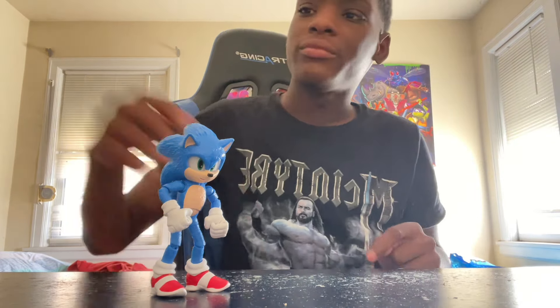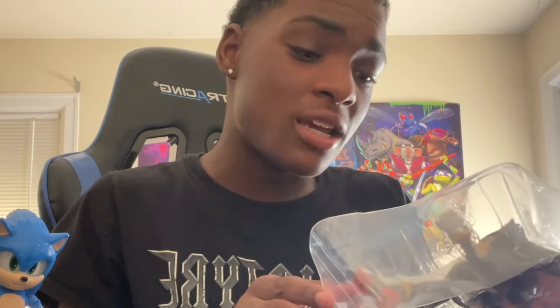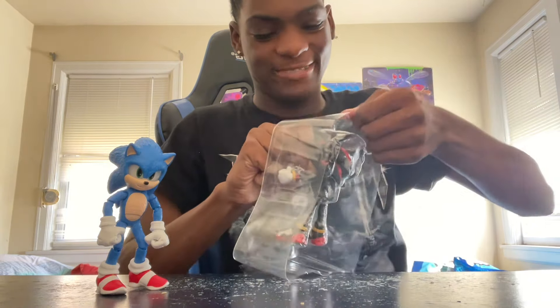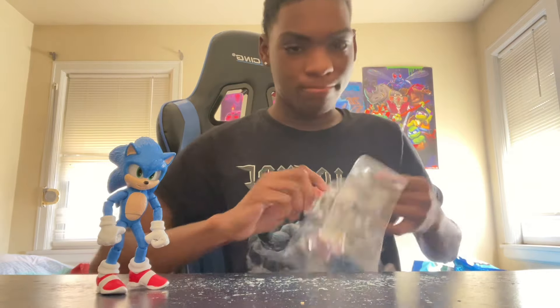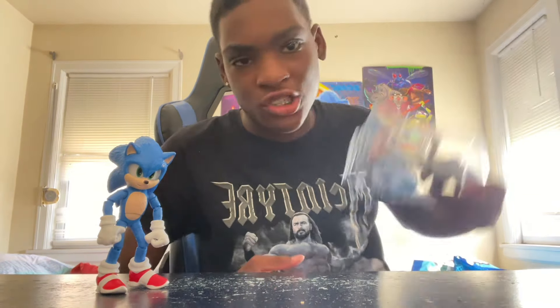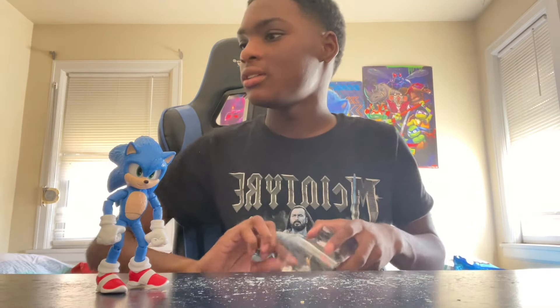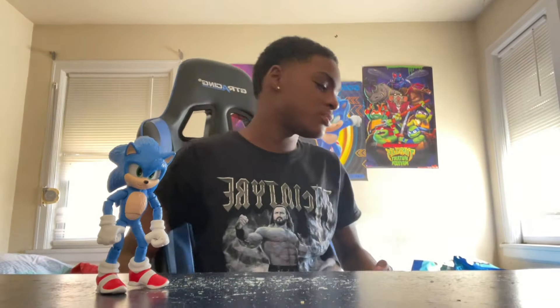Now that we've got the blue blur out of the way, we can get into the main attraction of the movie — his counterpart, Shadow the Hedgehog. They've got him locked up in here real good — they want to lock Shadow up but not Sonic. He's not that much of the ultimate life form if I can barely get him out of the box. I'll be back — let me go get some scissors.